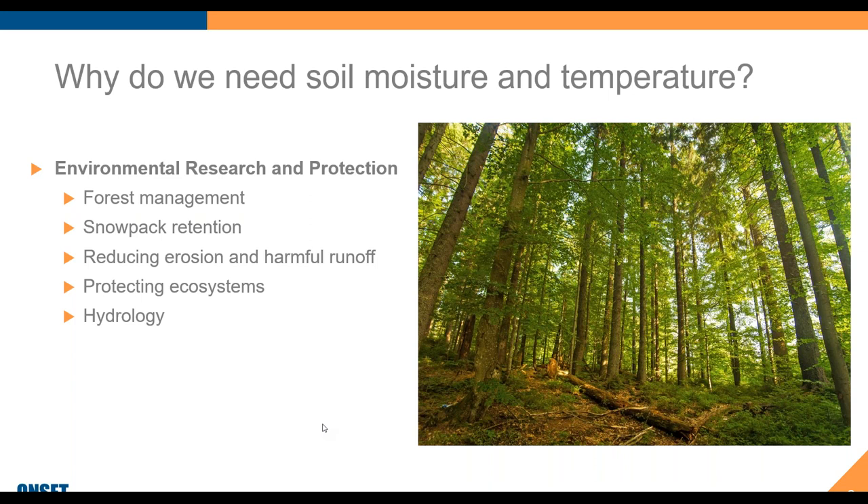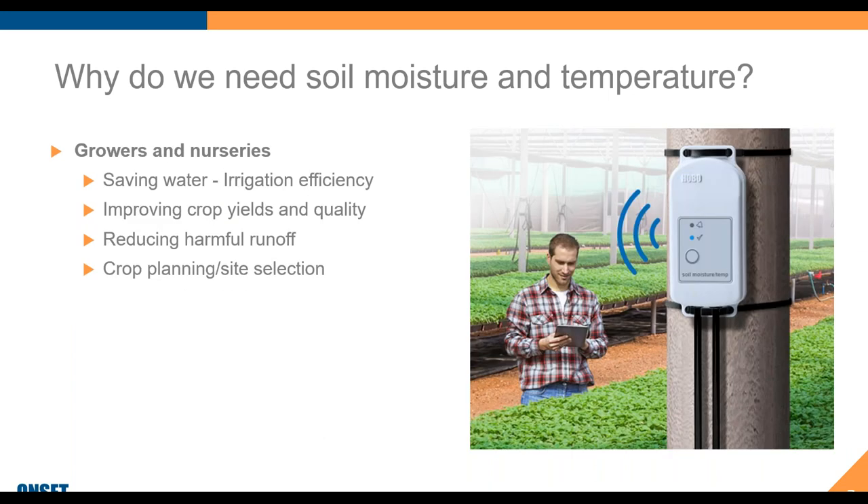Environmental research is another important application: forest management, snowpack retention, reducing erosion and runoff, protecting our ecosystems in these times of climate change, as well as hydrology. Then smaller growing operations and nurseries — saving water, improving yields, avoiding harmful runoff, as well as site selection. A lot of times you need to evaluate a site and match the crop to that site you're going to be planting in.